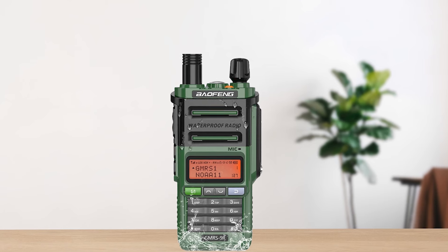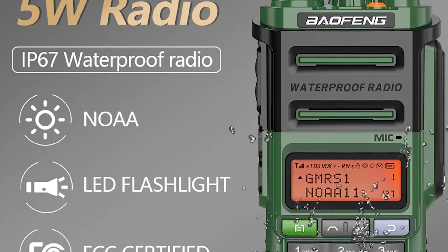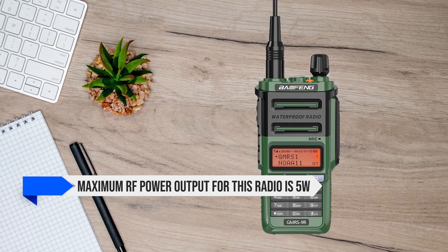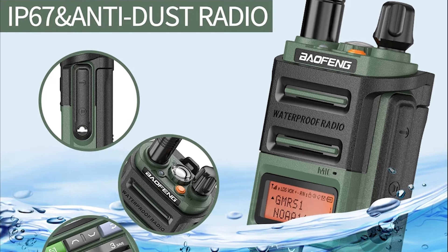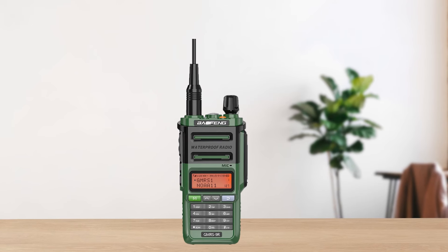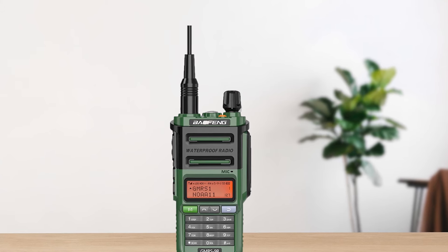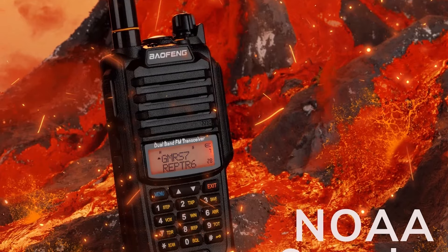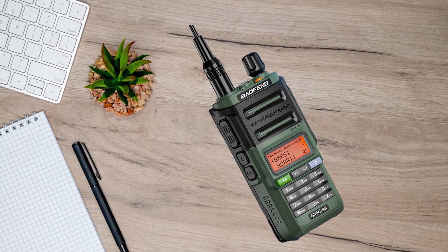It does have a strange quirk: when scanning, it will stop whenever it encounters a NOAA channel. You could set it to skip NOAA channels in scanning, but that will require programming. The rated maximum RF power output for this radio is 5 watts, with the minimum at 0.5 watt, though as with most cheap radios, the maximum RF output can be variable and might be lower than the advertised number. When comparing to the competition, it's natural to compare it to the Baofeng UV9G — practically, both are the same radio and even share the same FCC ID. The Baofeng GMRS 9R simply happens to be in a more modern housing.